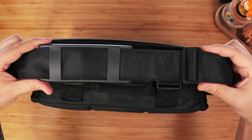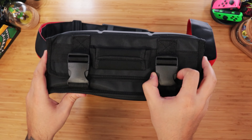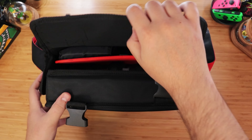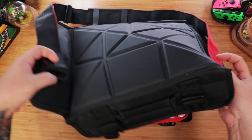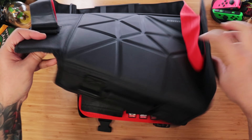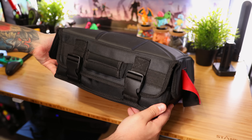To carry it, you have an adjustable shoulder strap or a soft padded handle at the top. Then to get inside, we have these two buckles and loud Velcro straps on the sides. Now, first thing you'll notice is that this bag is very floppy, which is a bit annoying at first, but that flexibility makes it so you can store bulkier items inside.